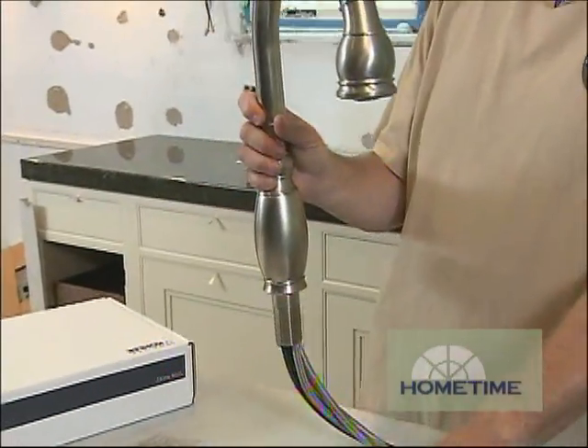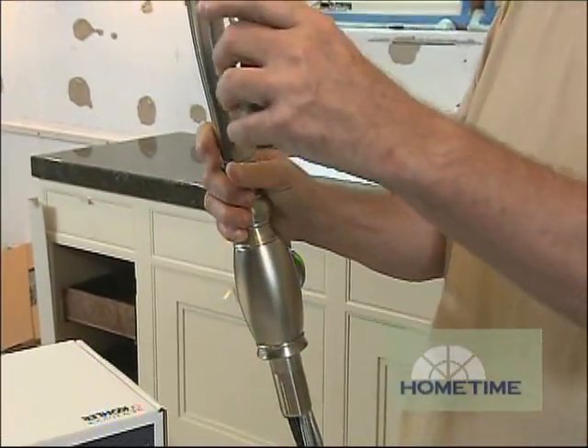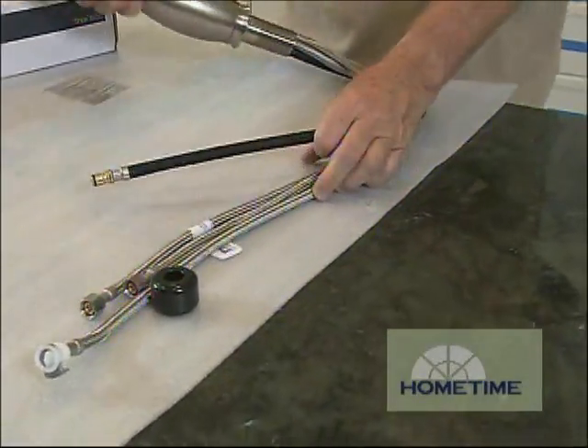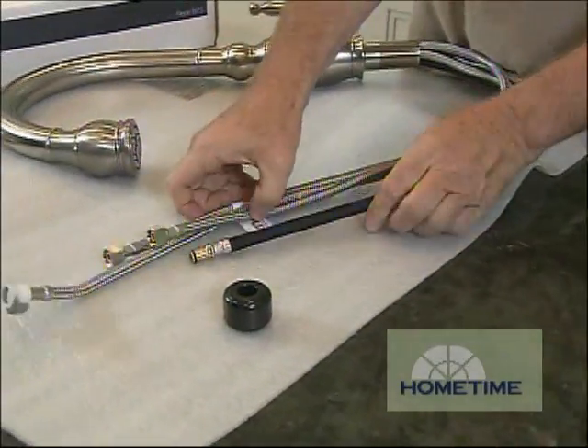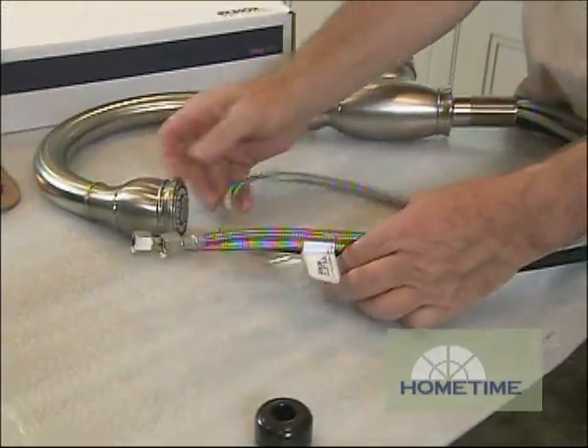This is the faucet we're going to be using. It has a gooseneck, which is great for filling up pots, and a pull-out sprayer like so. These are really fairly easy to install. You have a single shaft and all your stuff comes out of there — the two water lines, hot and cold, and then these hook together for the pull-out sprayer.